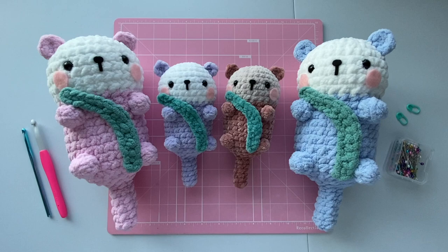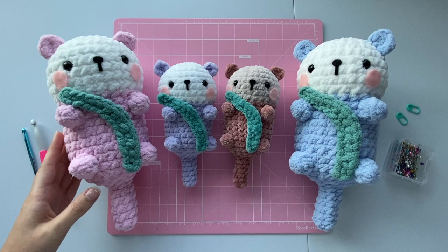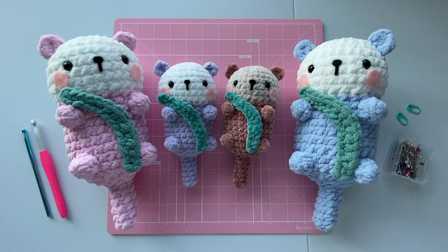Hello everyone, it's Tori from Tori Story Creations, and in this tutorial I'm going to show you how to crochet this cute amigurumi otter. As you can see here, I have two different sized otters. The smaller otter is about 7 inches tall or 17.8 centimeters tall, while the larger otter is about 10.5 inches tall or 26.7 centimeters tall. These otters were both made following the same pattern, but I used a different yarn thickness and crochet hook size for each.